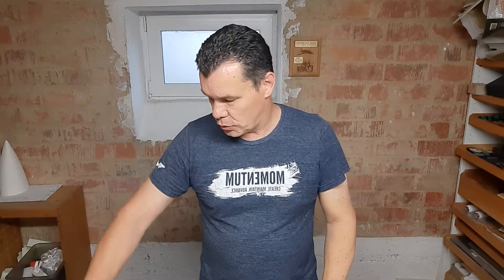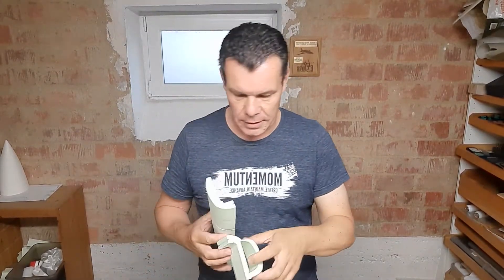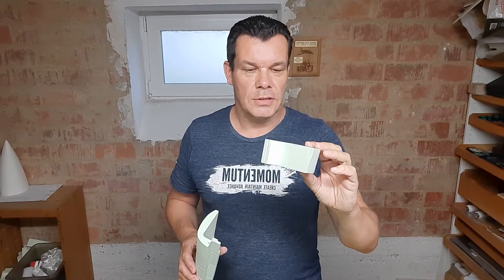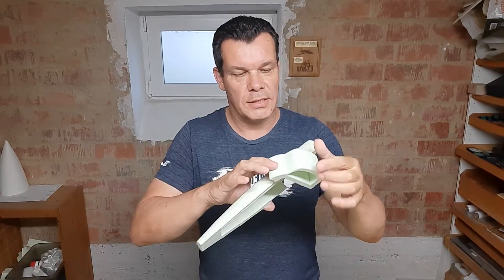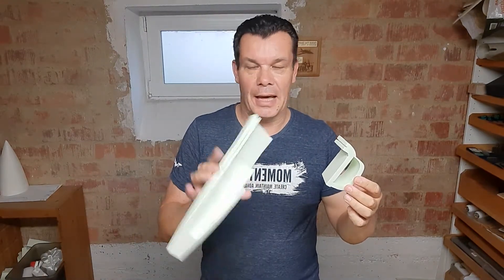Hi guys, back to the build. We are going to finish up the nose part now with the first segment of the intake. That was pretty much the last thing I showed in the last video — there is the first intake part which exists out of two pieces, meaning the outer part is glued to the inner part and that is going to be aligned to the left and to the right nose.